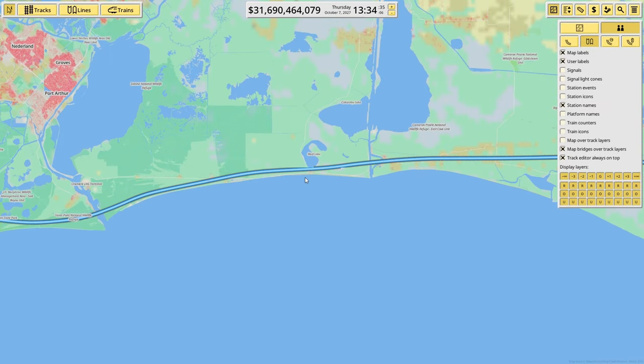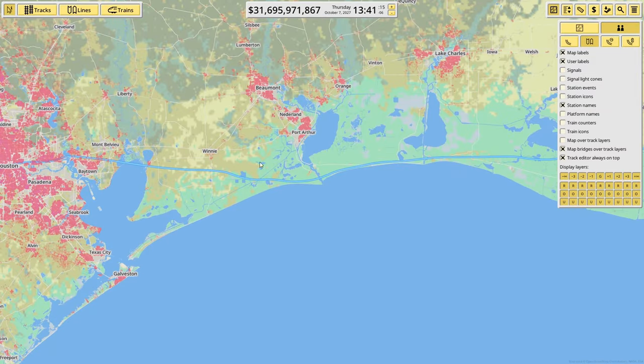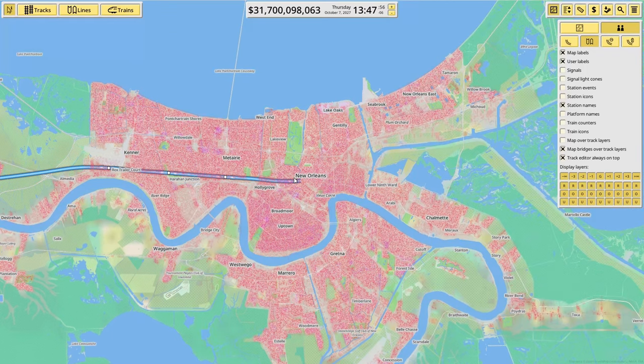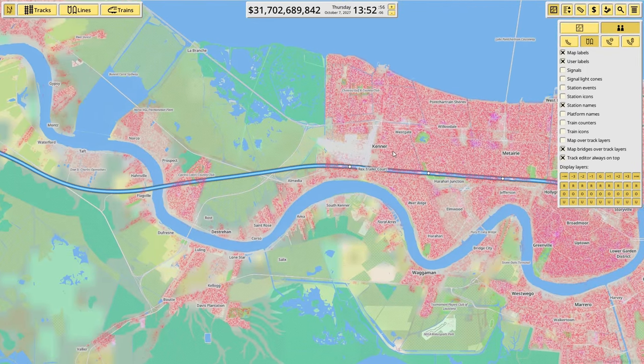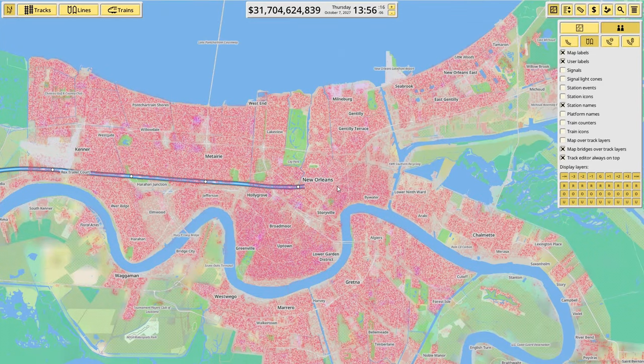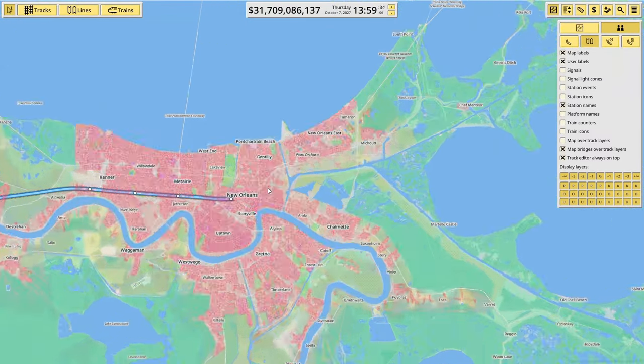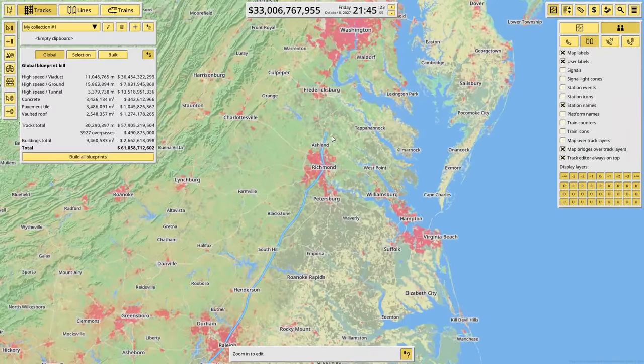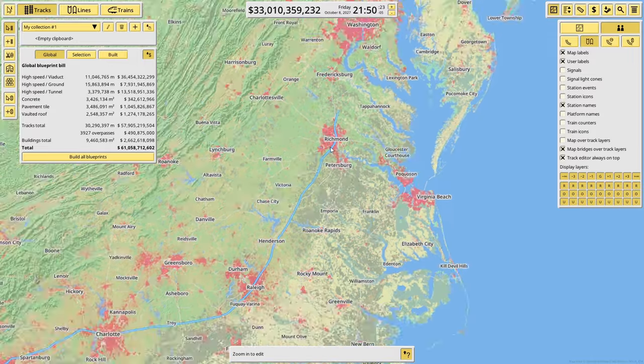We're finally in New Orleans. I've gone through the swamp and built it on viaducts because in real life you couldn't really put it on the ground — it'd have to all be on viaducts to keep away from alligators and everything. Through the town we've also kept it on viaducts because I don't think you could build tunnels in this swampy area. We're going to head up north from here.